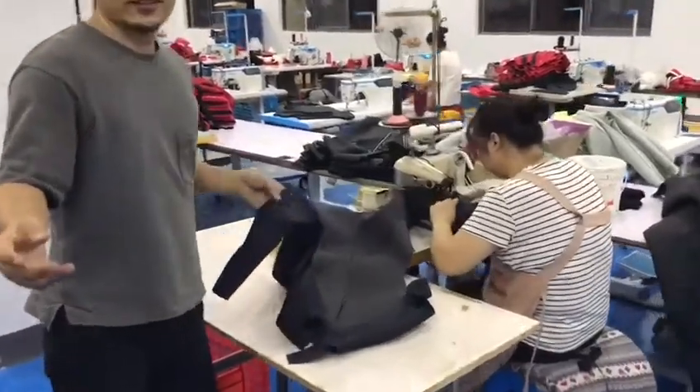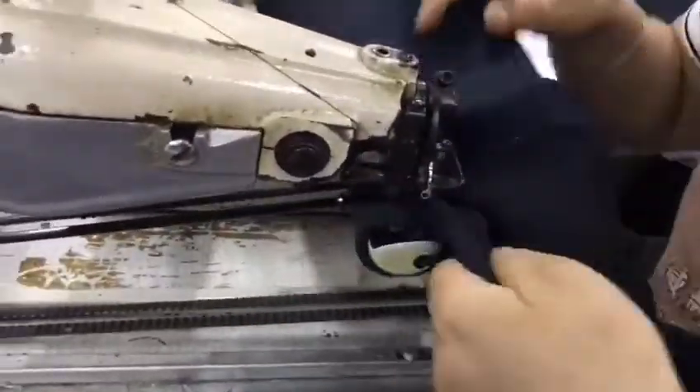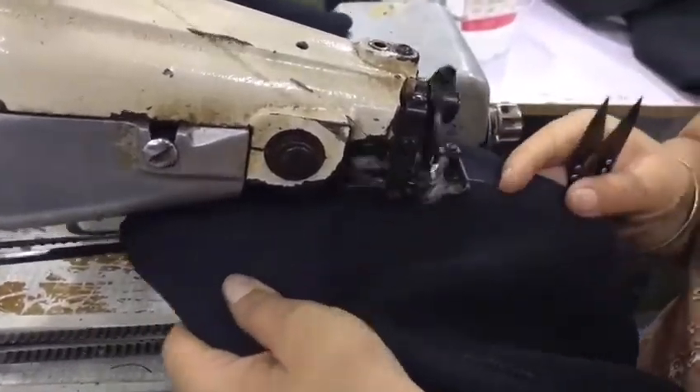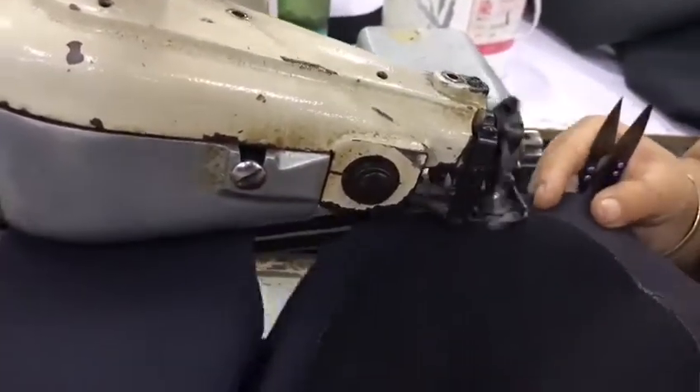Let's show you the detail. This is our bling stick machine. Now the sew worker is using the bling stick machine to sew the wear suit.